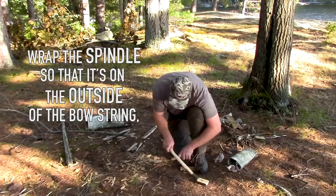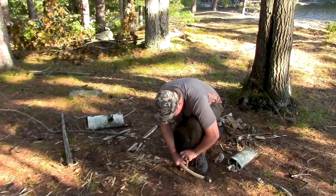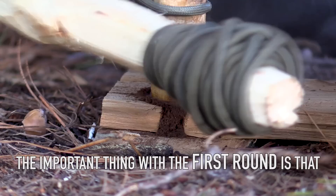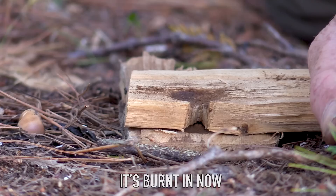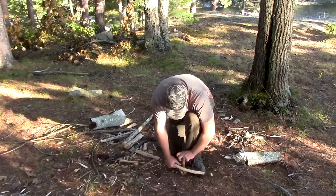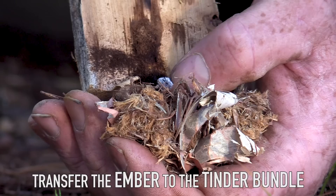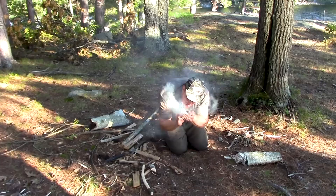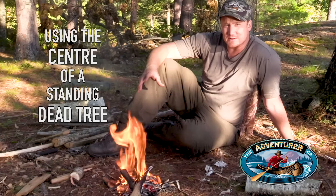So I have my spindle wrapped on the outside of the bow. I'm going to put my top piece on, brace my arm against my leg — the hardest part is getting it going. The important thing with the first round is that you get the shape of the spindle worn in, so I'm going to stop and make this groove a little deeper. We're burnt in now — let's give this a shot. And that's a nice coal. Bow drill fire using the center of a standing dead tree in wet conditions.